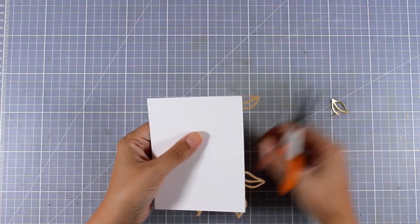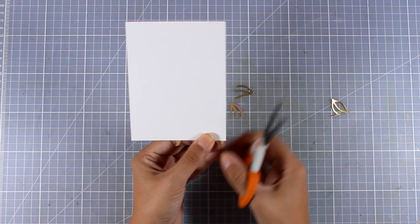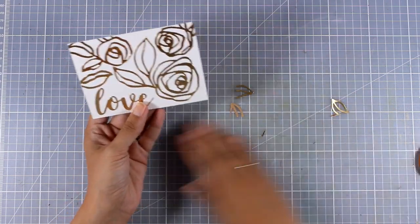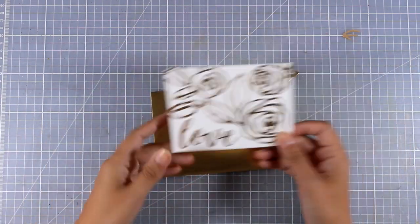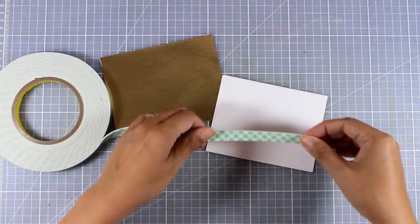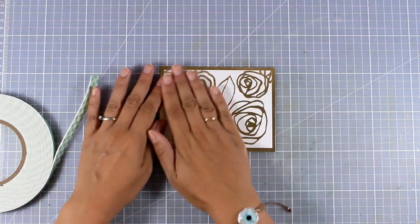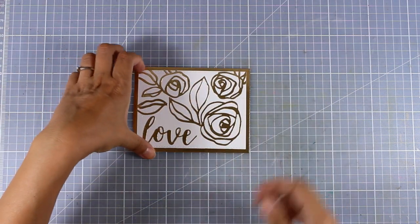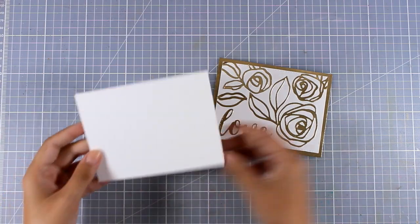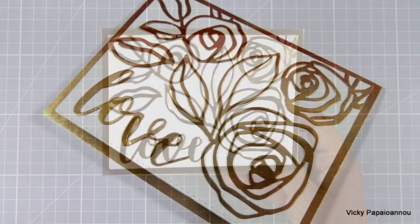Once my background is ready, I'm going to use my scissors to cut out the excess of all those flowers that go outside of my panel so I have everything nice and neat. Since this is gold and super shiny and elegant looking, all I'm going to do is back up this panel with a piece of gold cardstock so I'll have a gold border around my panel. I used foam tape at the back to add a little dimension. This is a great design to mass produce — just do all the die cutting first, spray with spray adhesive, and stick them on panels.